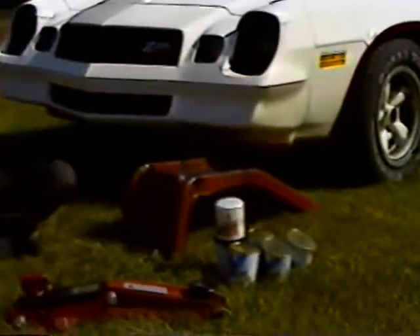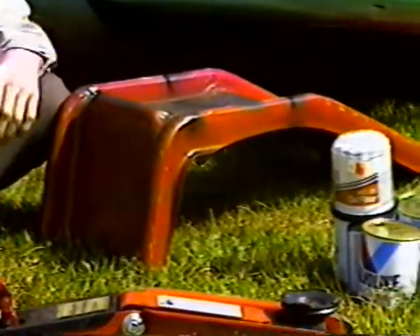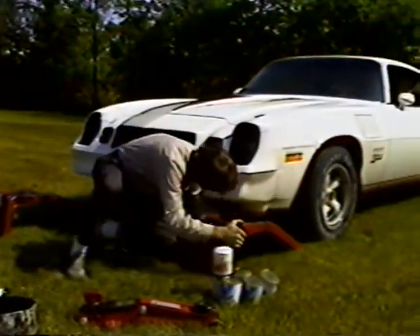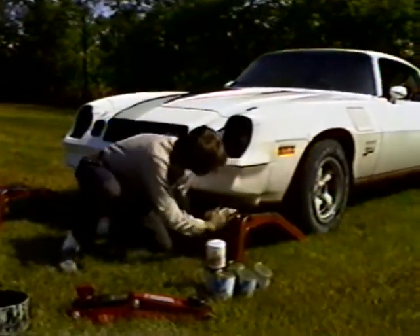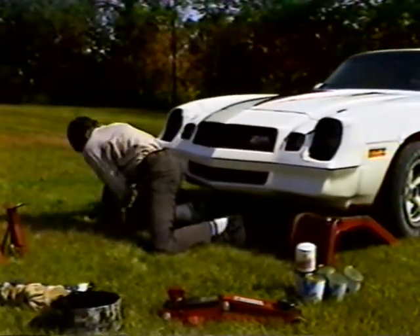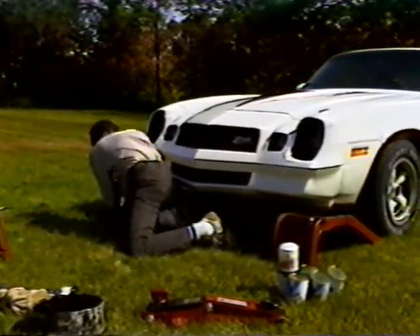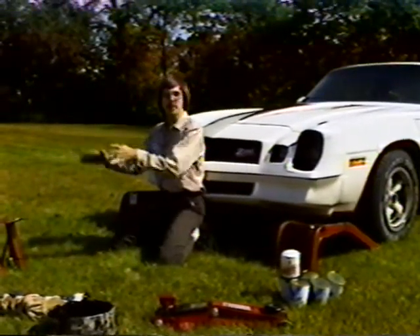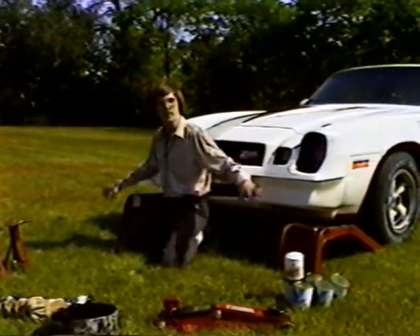The kind of jack I use when working on anything except my wheels is called ramps. They're pretty simple — the name speaks for itself. You stick them in front of each wheel. If you're going to work on the back, it works the same way. Have a friend guide you up on them — have somebody stand in front while you pull the car up on the ramps so you don't drive over the edge.